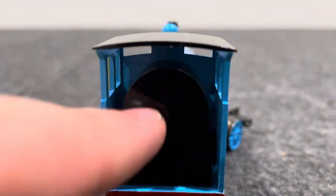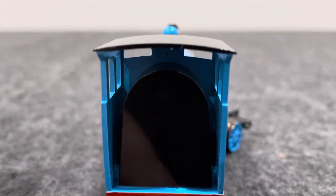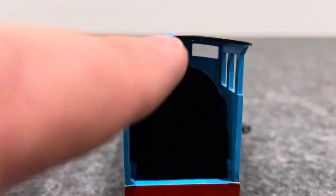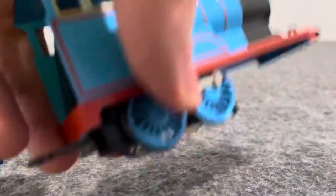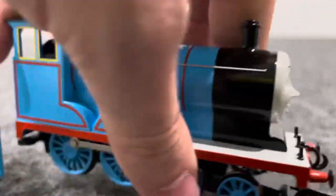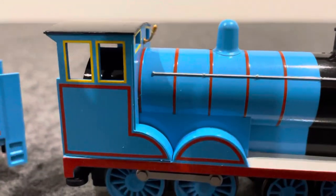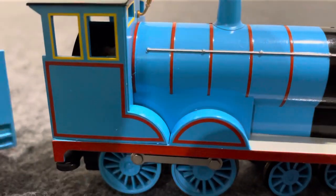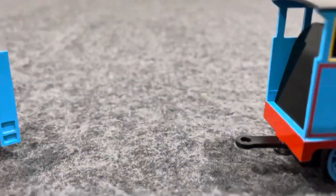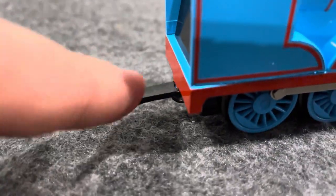He's got this black boiler piece that doesn't have any detail. It's pretty cool that I have it inside. He's got a front truck wheel too. He's got side rods on both sides. He does have the eye mechanism and he's got a little whistle, which is a nice detail. Over here he's got a black tender drawbar which is held up by a spring.